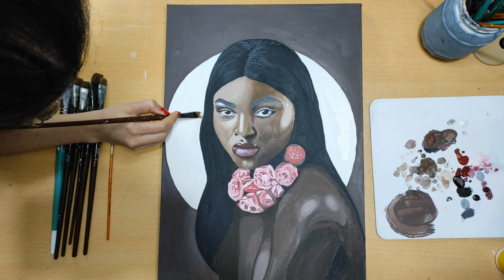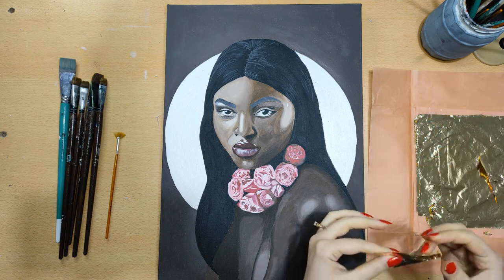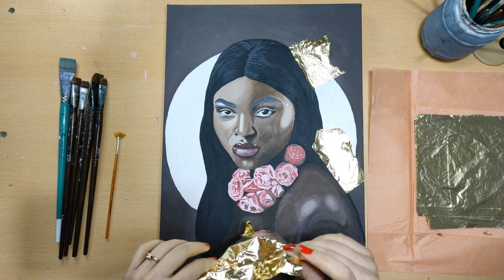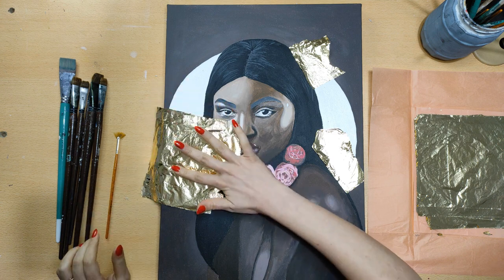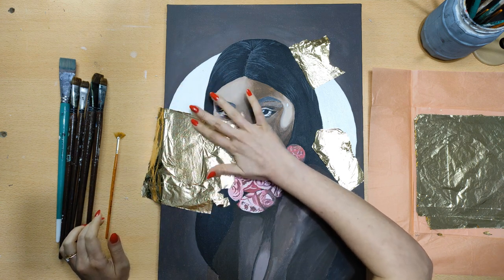To create a beautiful effect, I combined dark colors with light colors in the background. I used gold leaf to create the contrast of the painting. I hope you enjoyed watching this video.